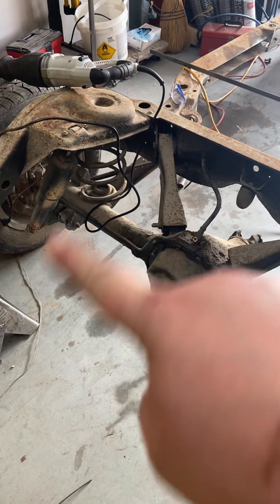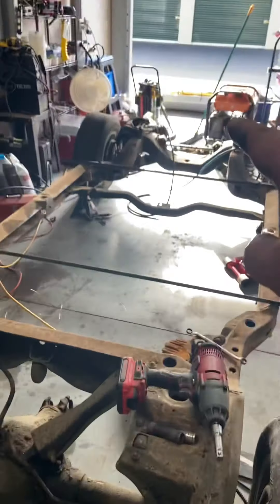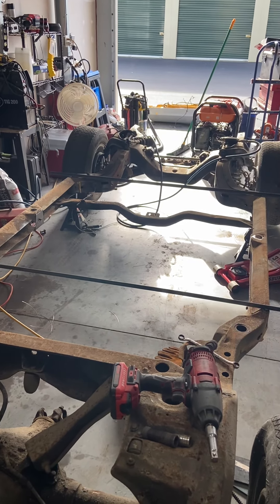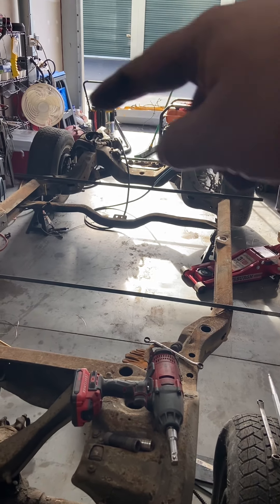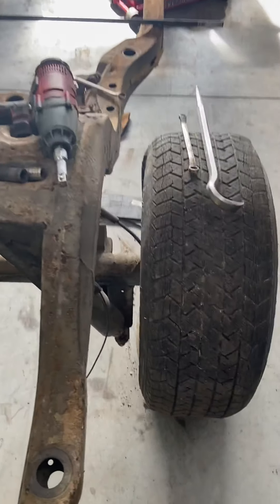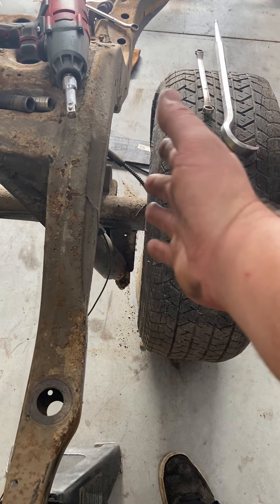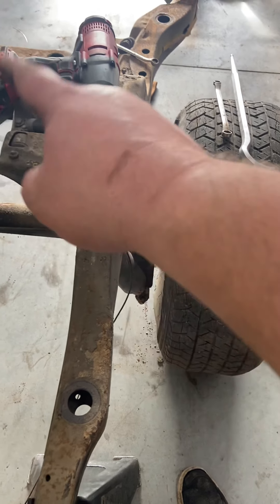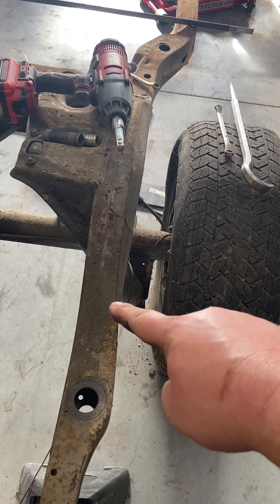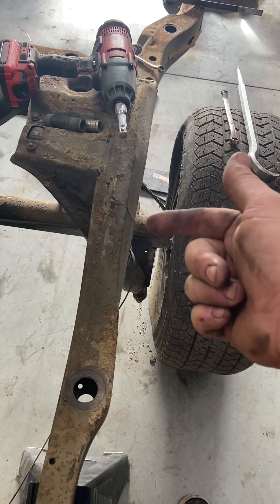All this is getting changed to aftermarket upper control arms and aftermarket lowers. That spring is going away, that air shock is going away, and there's going to be a coilover to replace it on this side as well — coilovers in the front too, so those front springs and shocks will go away. I'm contemplating putting a set of tubular A-arms in with two-inch drop spindles in the front to get this thing down real nice and low.